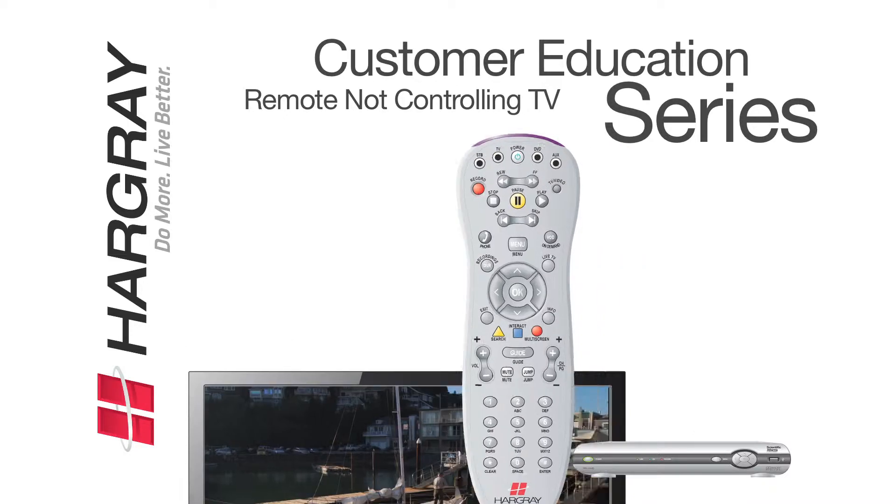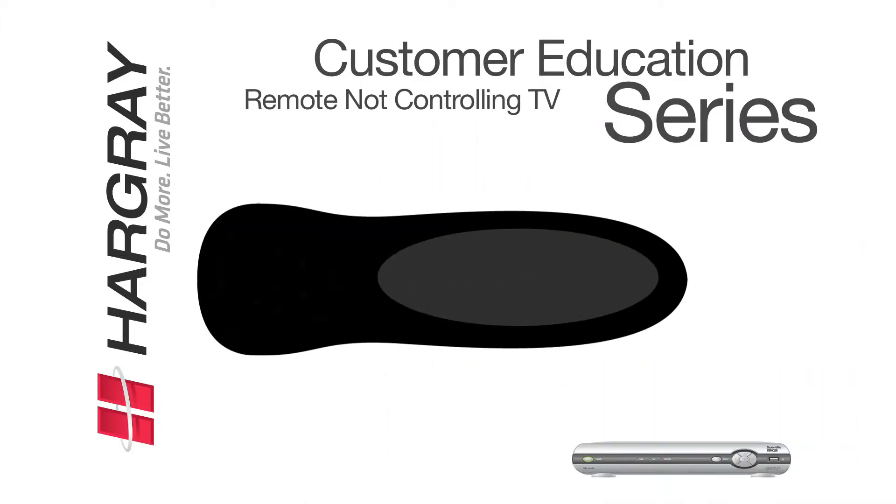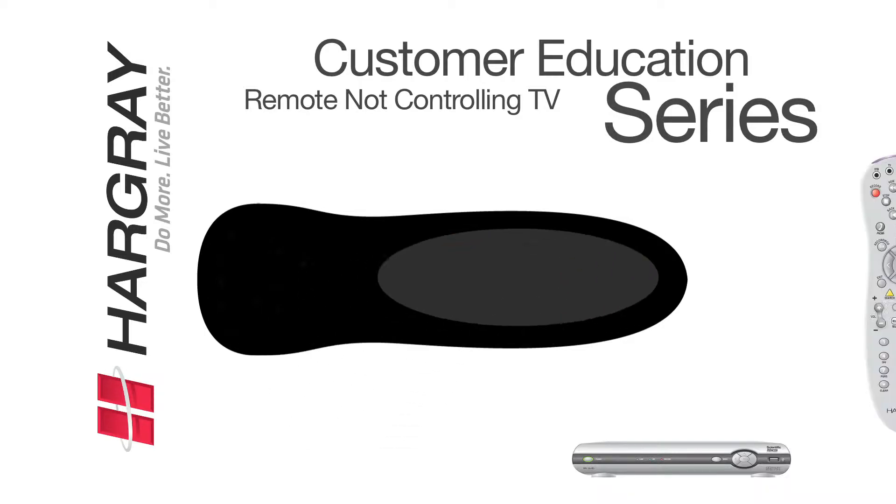First, make sure that the batteries are in working order. Do this by pressing any of the remote buttons. If no lights appear, turn the remote over and change the batteries. If the batteries are functioning properly, let's move on to the next step.